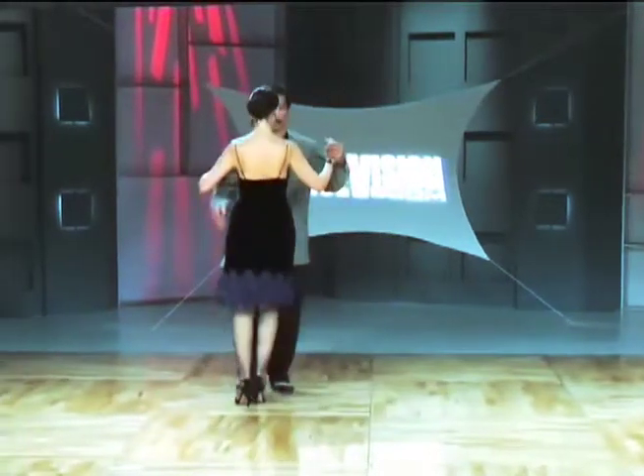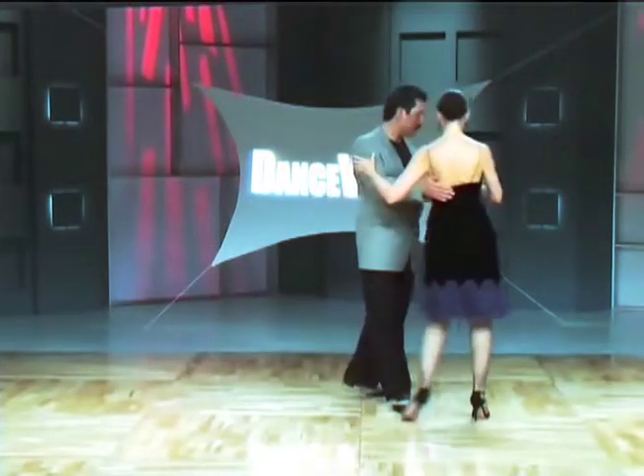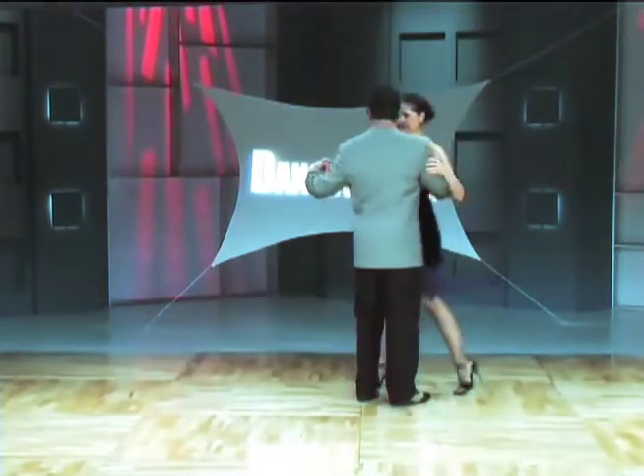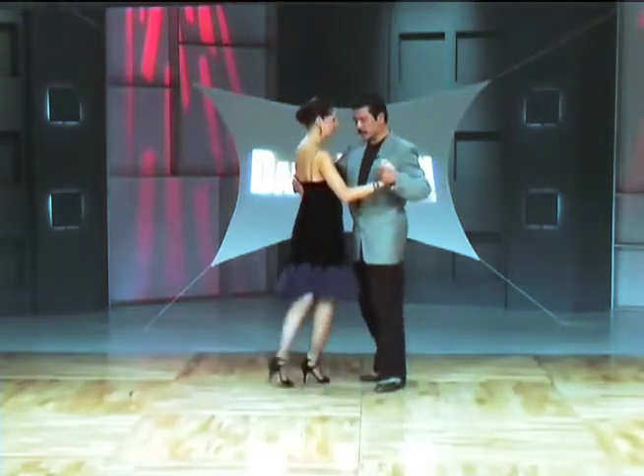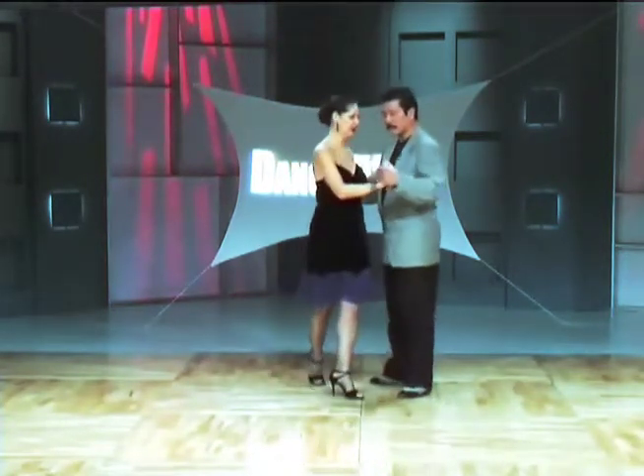And now the follower's footwork: right foot side, left foot back, right foot side, left foot forward, right foot side, left foot back. Here's the baleo with the right leg, forward cross, forward cross with the left.